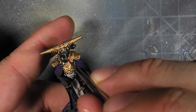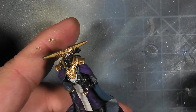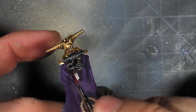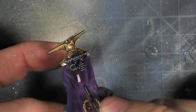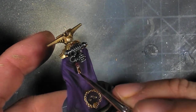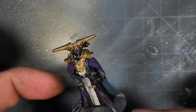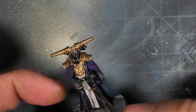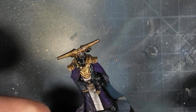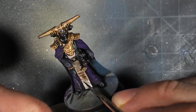I went in and based out the eye lenses red, as well as the purity seal on the back. Then I'm adding a little bit of Agrax Earthshade into the scrollwork. I liked the form it gives, but I think it was just too bright. I really wanted the focal area to be on his face and his chest area, so I ended up darkening that down quite a bit, and that worked well.